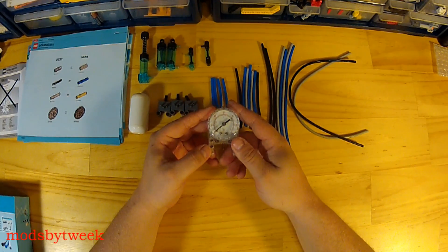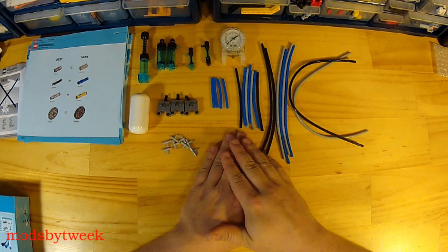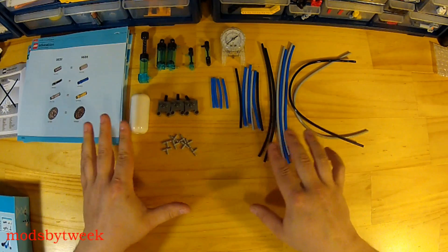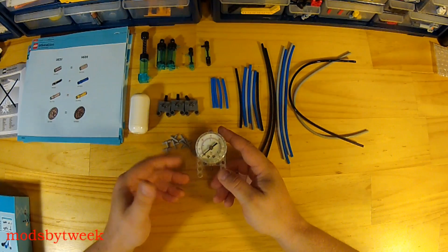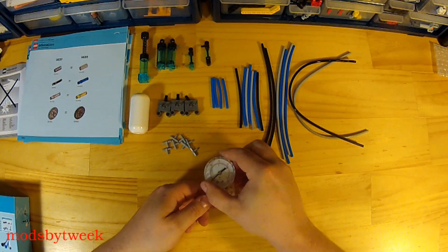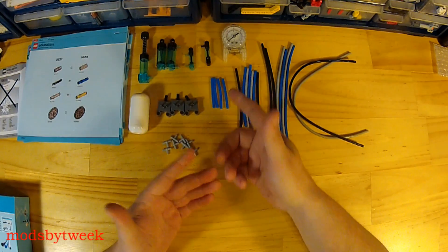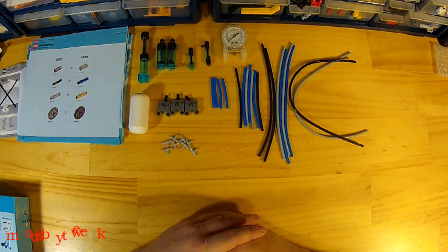I highly suggest this set to anybody who is using pneumatics, over purchasing these items on BrickLink. For what you get, it's actually a pretty good deal because all the parts are brand new. On BrickLink they're asking just about half the price of the set for just this one item, so you're probably better off purchasing this whole set if you want good pneumatic pieces — especially the pressure gauge. That's why I bought the whole set and I highly suggest it to anybody. I hope you enjoyed this.